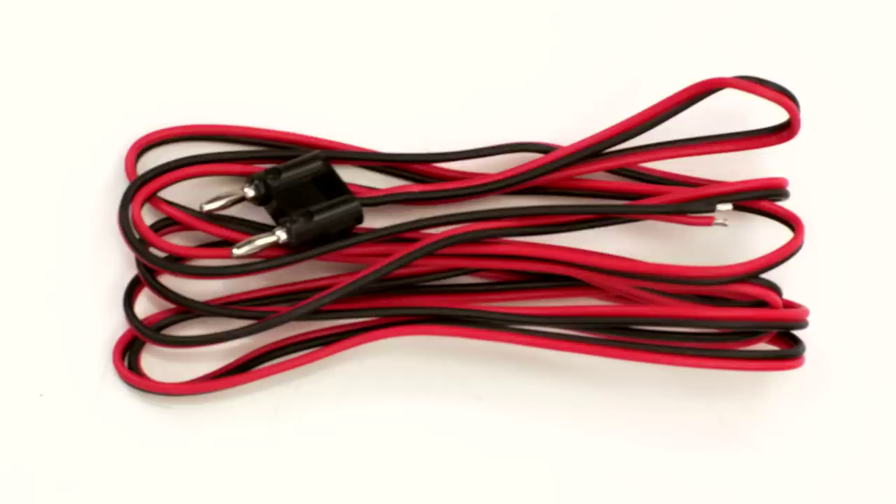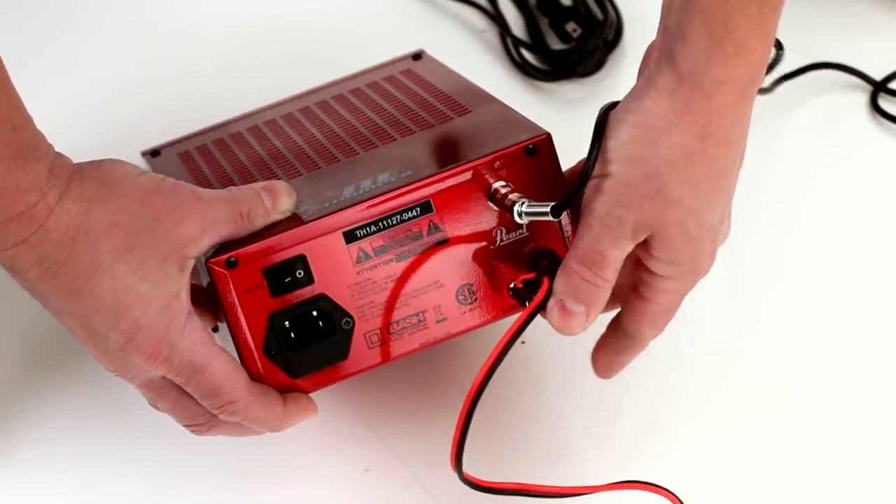Using the color-coded speaker wire, connect the shaker to the Throne Thumper amp speaker jack.